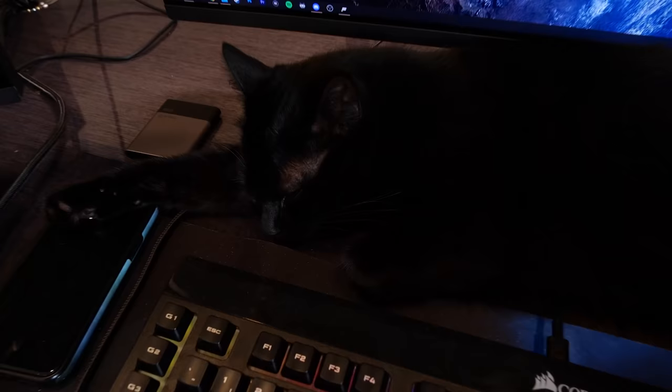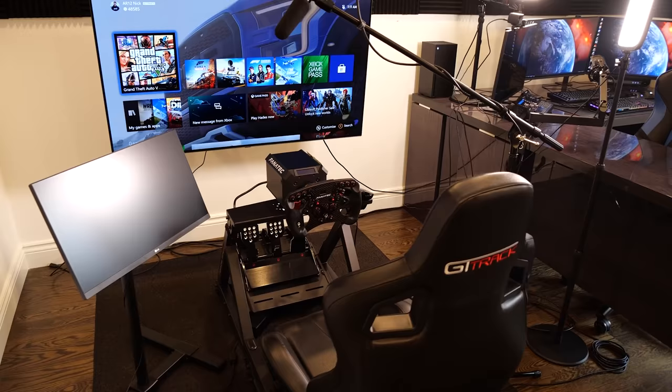As you can tell, there is a lot of Elgato stuff in here — everything from the mic arm to the lights to the switchers. They literally make what I do possible. And yes, 90% of the time there is a cat sitting on the desk. That's pretty much everything on the desk — let's jump over to the sim racing setup.